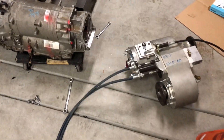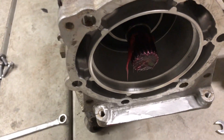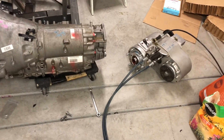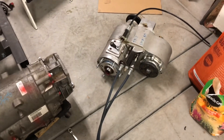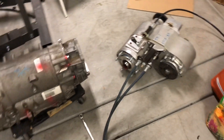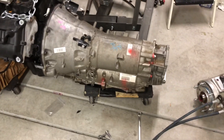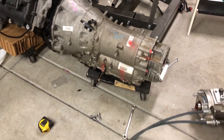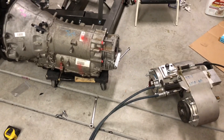Checking the spline engagement — we ended up getting full spline engagement of the Atlas onto the output shaft of the transmission. This is a JK-specific Atlas, by the way. So there are no modifications that have to be done to this transfer case to bolt it to an 8HP70 Dodge 1500 four-wheel drive transmission. This one is out of a 2018.